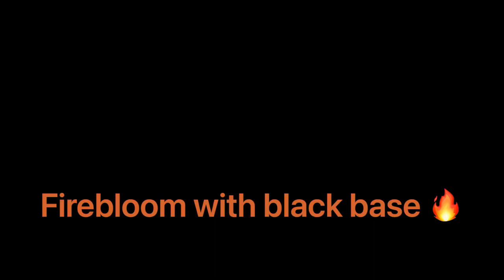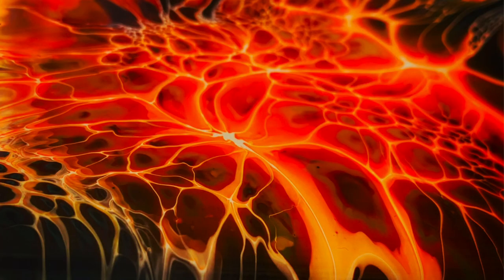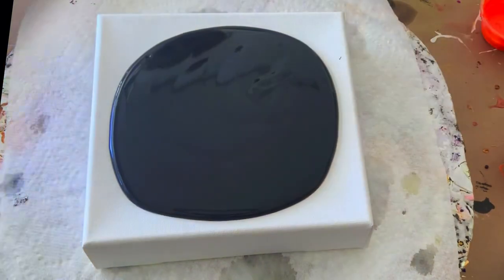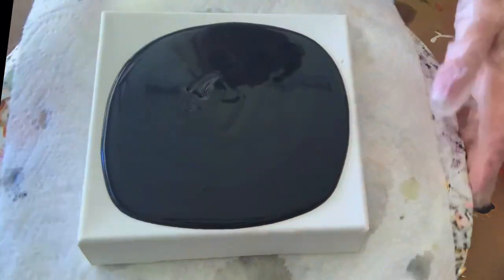Hey everyone, this is Jody from Jody Herson Art, and today I'm going to try a black pillow paint which is new to me. I'm working with a six by six canvas and my black pillow paint is Color Place Classic Interior Satin Onyx by Walmart. We're just going to lay down the pillow paint.